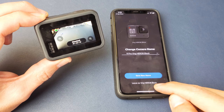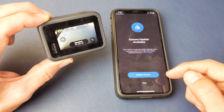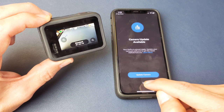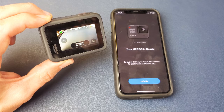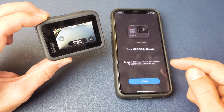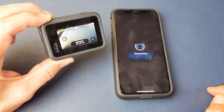Actually, I'm going to go ahead and leave it as Verge Hero 8 down here — that's better. And then there's a camera update available. I can go ahead and update it now, but I'll just do that later. I'll go ahead and skip for now. And now I get the message: your Hero 8 is ready. Go out and shoot. Take a few minutes to get to know your GoPro app. So from here, let's go ahead and tap on Let's Go.